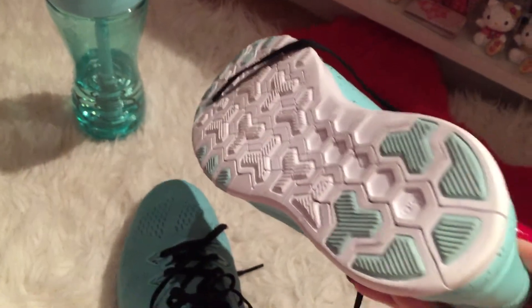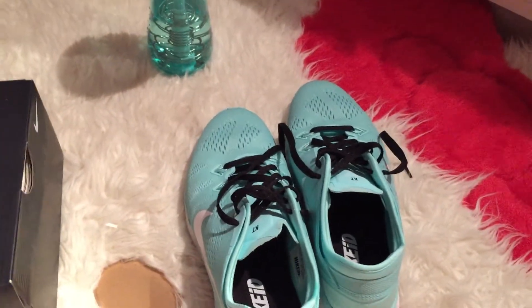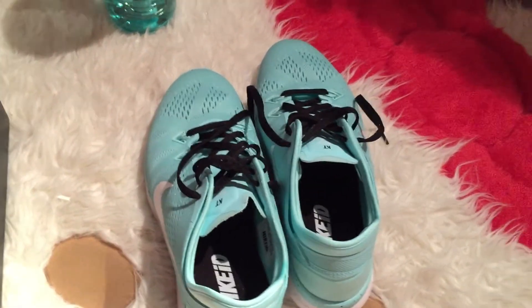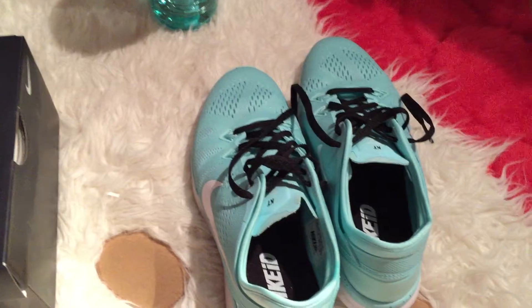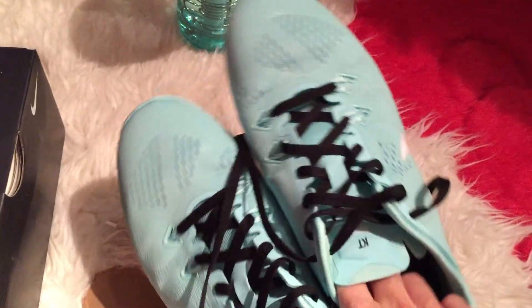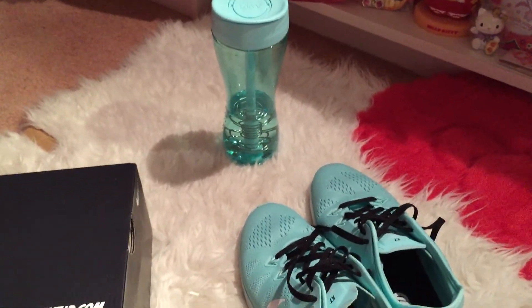This one is a neutral shoe too, just in case you're wondering what kind of running shoe it is — because I know there's stability, which I used to use, but I hurt myself so I learned my lesson and now I run in neutral. Thank you for watching and have a wonderful day, bye!